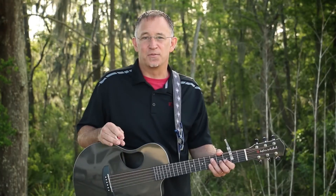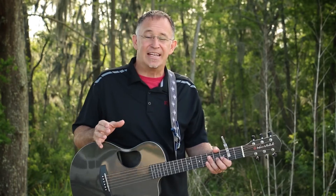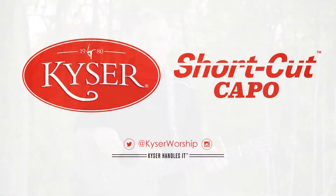From small groups to the largest platforms, the Kaiser Shortcut Capo has lent its voice to leading worship all over the globe. It really could be the key to writing the next worship song for your church. So I encourage you to give it a try.